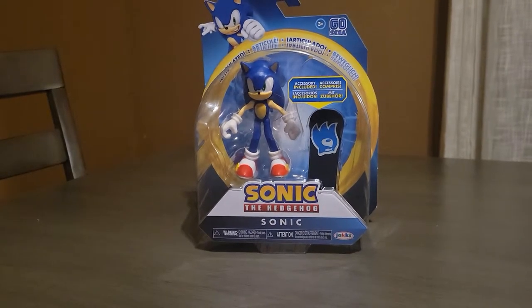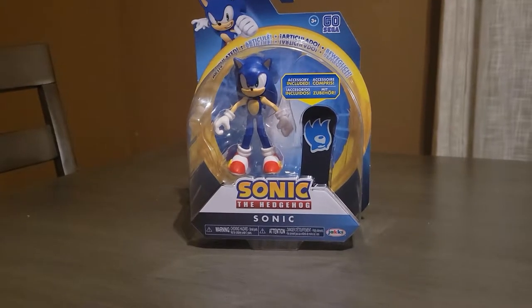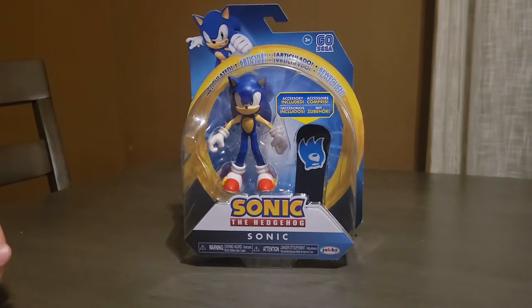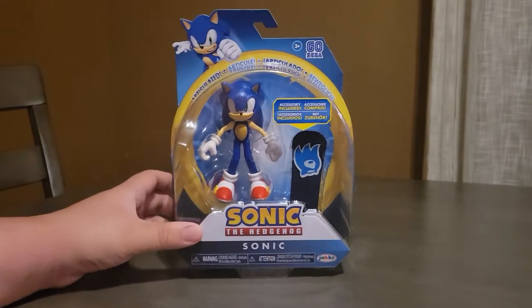Hey everyone, it's TurtlePower2 here, and in today's video I will be reviewing the Sonic the Hedgehog Jack Specific Sonic with snowboard toy. Jack Specific had the rights to Sonic — Tomy no longer has the rights, it's now Jack Specific. So this is the front of it.